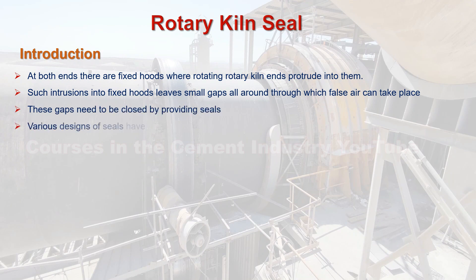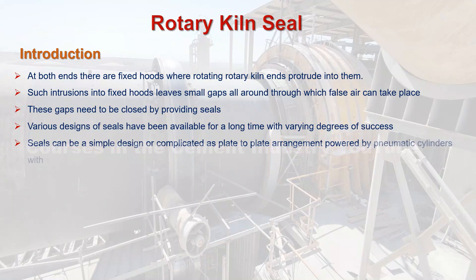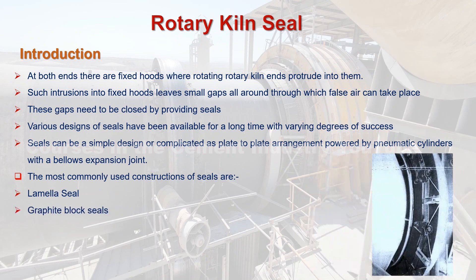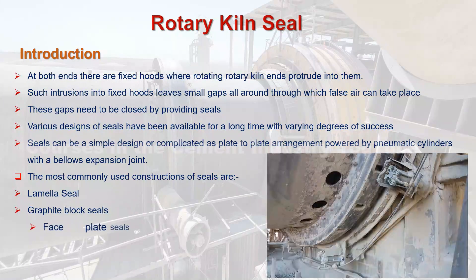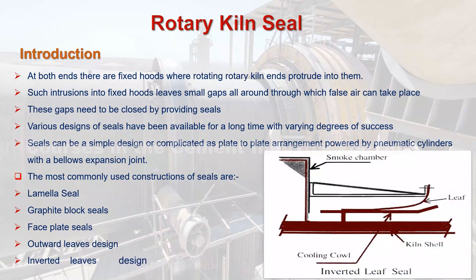Various designs of seals have been available for a long time with varying degrees of success. Seals can be a simple design or as complicated as a plate-to-plate arrangement powered by pneumatic cylinders with a bellows expansion joint. The most commonly used constructions of seals are: 1. Lamella seal, 2. Graphite block seals, 3. Face plate seals, 4. Outward leaves design, 5. Inverted leaves design.